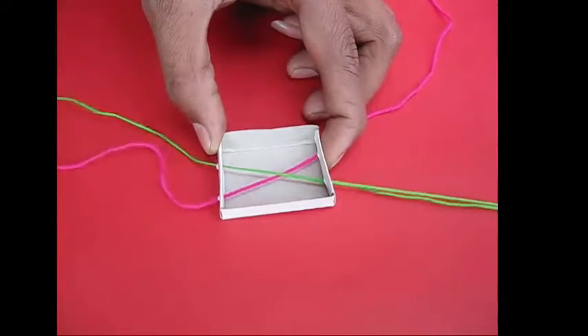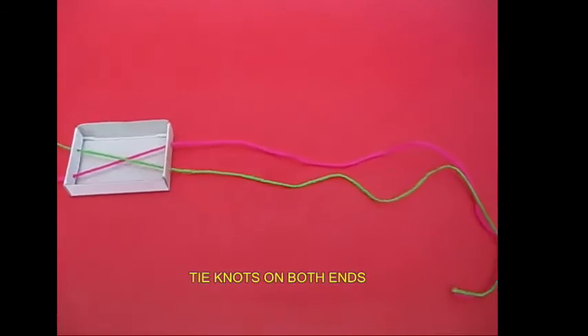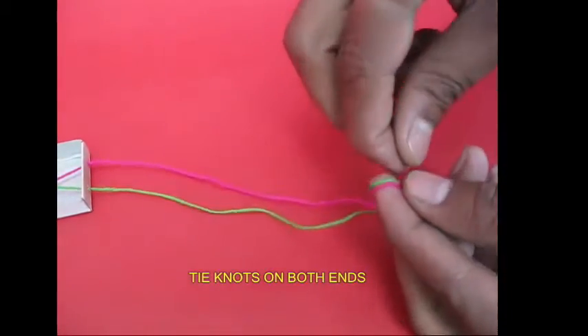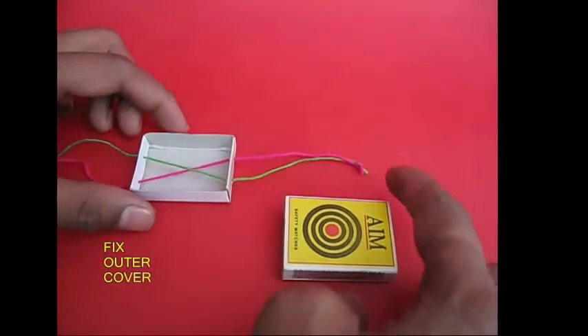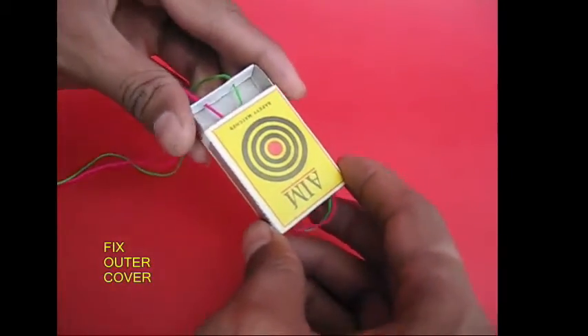You can put it in the shape of the two colors. Then, you can put it on the top. You can put it on the cover and put it on the top. It is a matchbox.